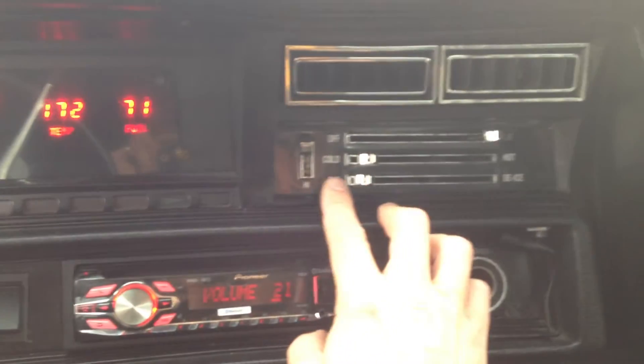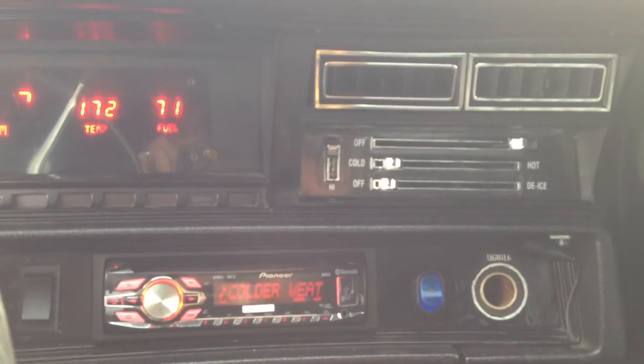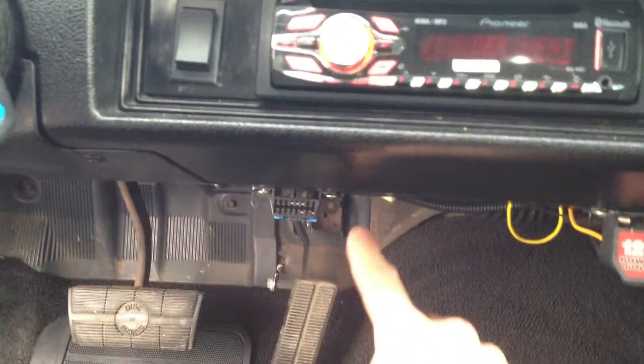You've got your air conditioning settings all here, and the switch right here for the compressor to turn on the air conditioning compressor. Down below here, you've got your diagnostic port and another 12-volt receptacle.